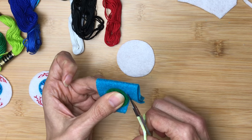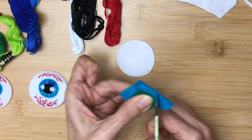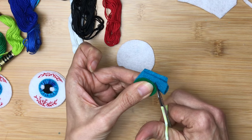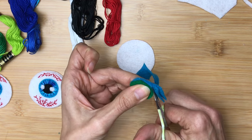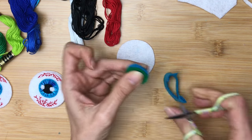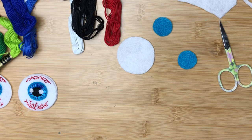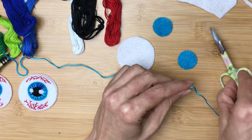Next up, I cut out four different irises — that's the colorful part of the eye. Again, I use something to trace around to make a perfect circle. A lot of times I'll fold my felt in half to cut, but it does mean I have to go back and do a little bit of trimming. Having a good pair of fabric or fiber scissors is a really great thing. I only use them on fabric and thread — using them on paper would damage or ruin those scissors.